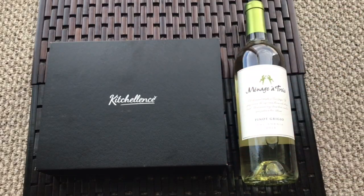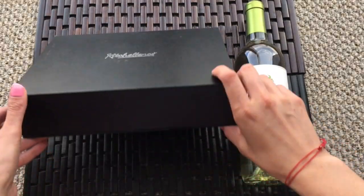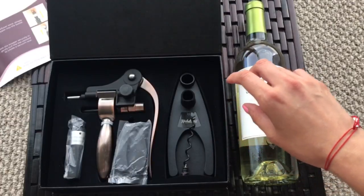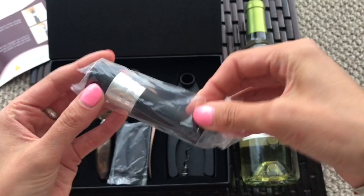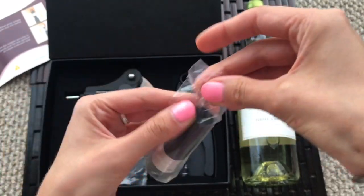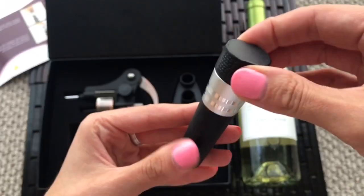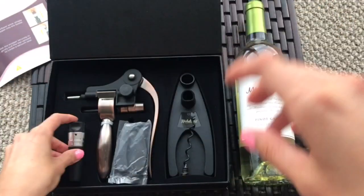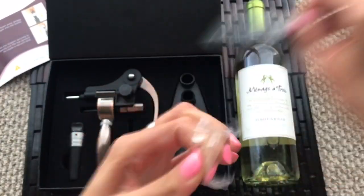Hi everyone, I want to show you a wine opener set. First of all, I want to show you the box. That one is a vacuum stopper. I have never used that before. This one is a foil cutter.